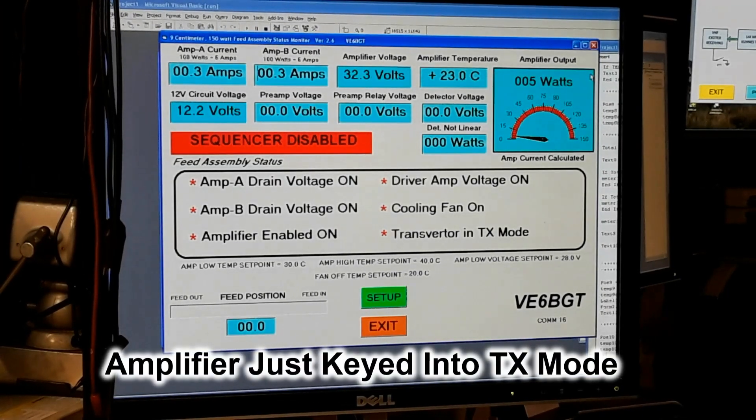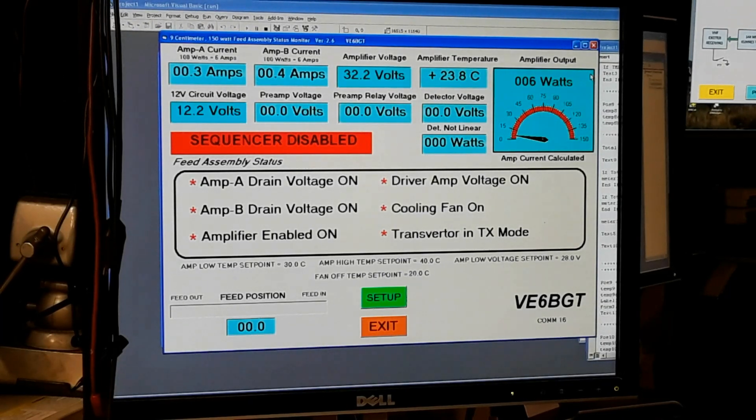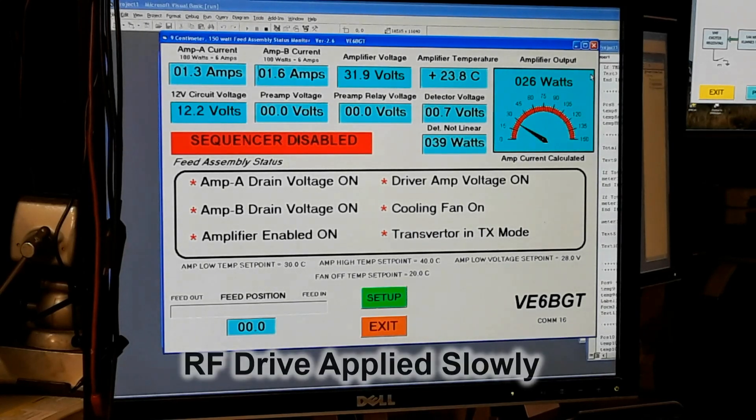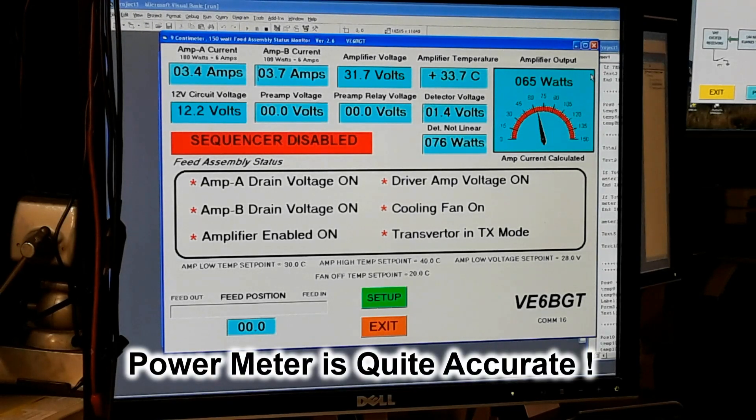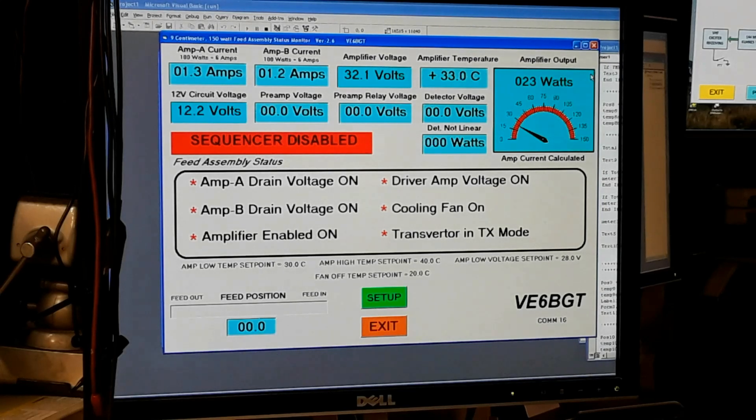Believe it or not, one detector diode was no good, so I put in a second one and it sort of worked. I tried to sync these videos together but there's just no way to get them to line up, so I'll show them separately. In this video you can see the diagnostic screen showing when the amplifier starts coming up — the current draw in the two amps, the output meter going up, and how it all works when it's being keyed. The actual meter display for output is calculated from the current draw and fed into the Visual Basic program. The detector diode worked but it created some grief later on, as I'll explain.